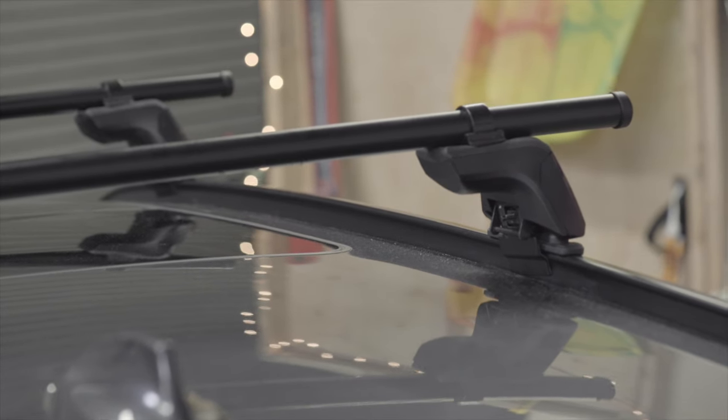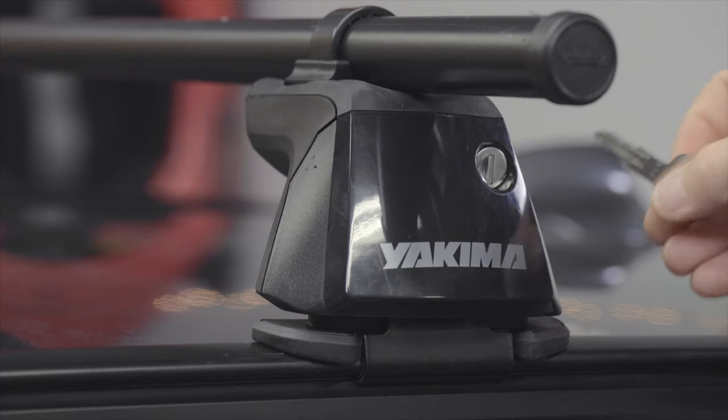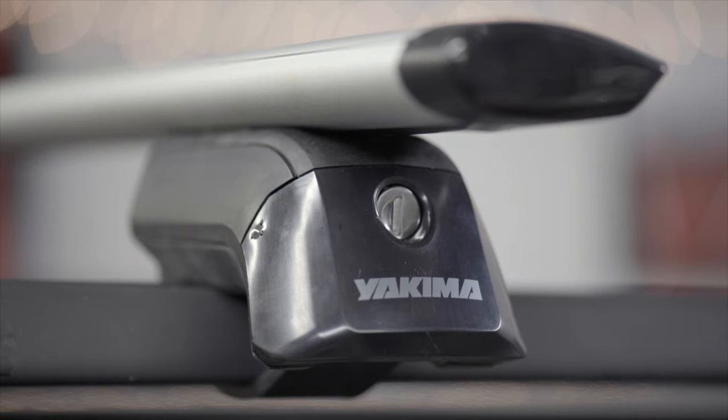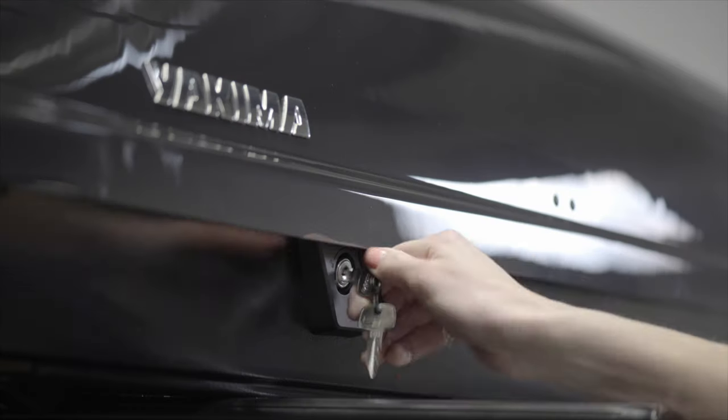Simple installation means you create a secure, confident connection between your roof and your rack. And for an added layer of confidence, purchase some SKS same key system locks. This smart locking system adds security for your base rack and all your other Yakima stuff with the convenience of a single key.